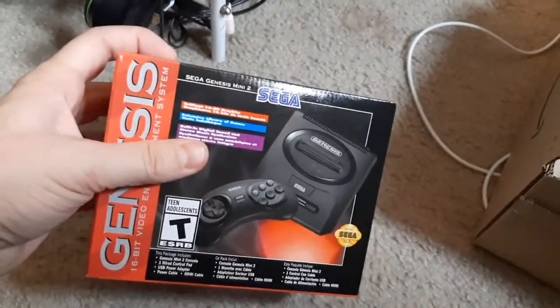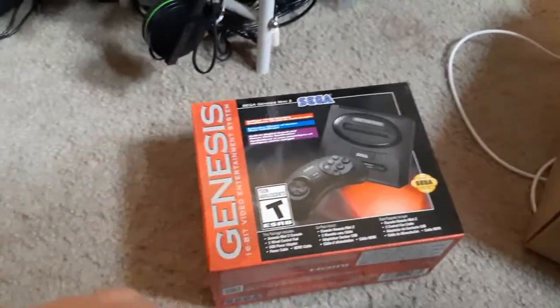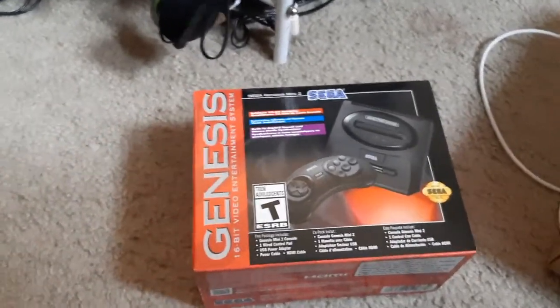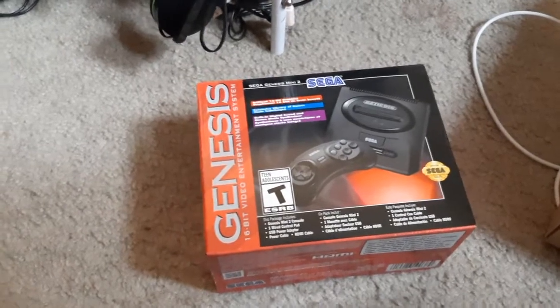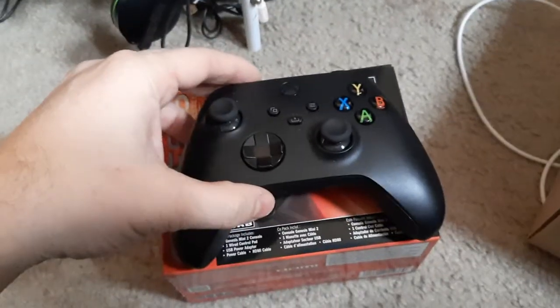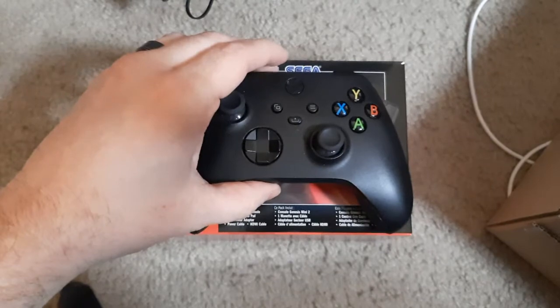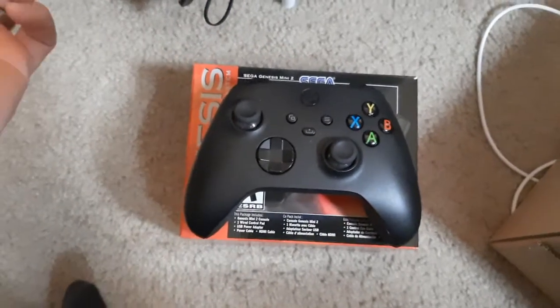It is pretty hefty though. Let me get something for comparison — here is an Xbox Series X controller. I mean, it's basically the same length.